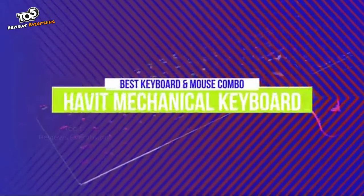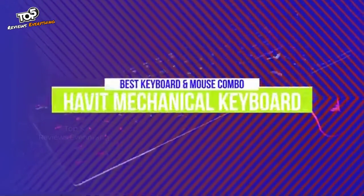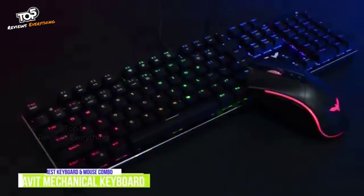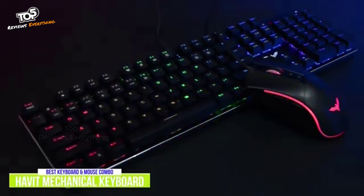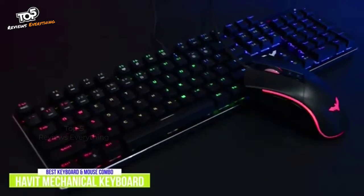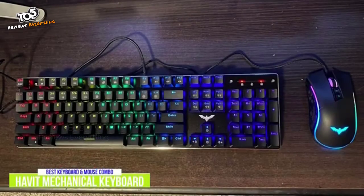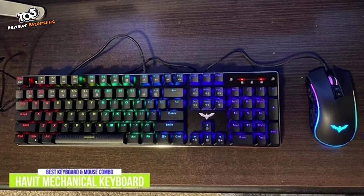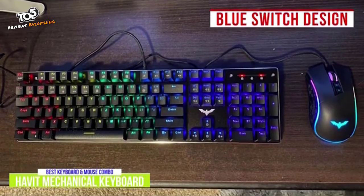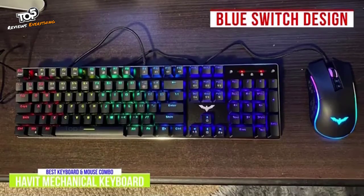The fourth product on our list is the Havit Mechanical Keyboard. This is our best budget mechanical gaming keyboard and mouse combo. PC gaming can get expensive when shopping around for gaming peripherals, so I think it's great that Havit offers a combo that gives you a mechanical keyboard and a gaming mouse together for just $40, which is going to appeal to a lot of new gamers. The keyboard features an aluminum alloy top case for maximum wear resistance, and the classic blue switch design provides clicky, tactile feedback for typing and gaming with anti-ghosting and full key rollover.